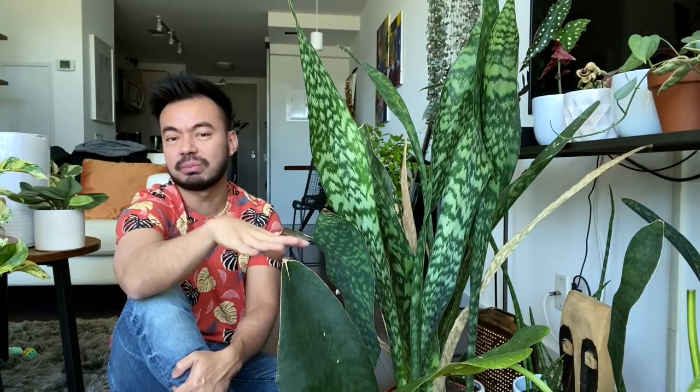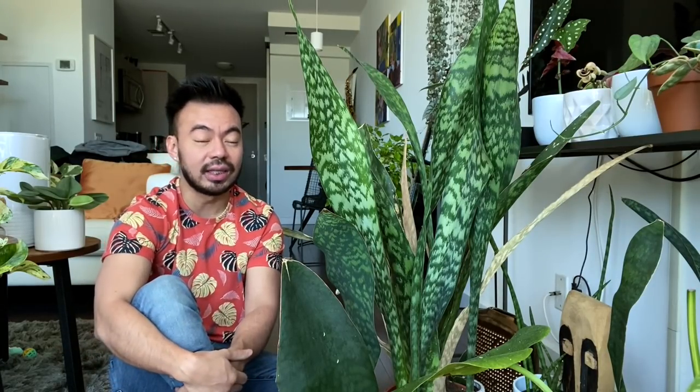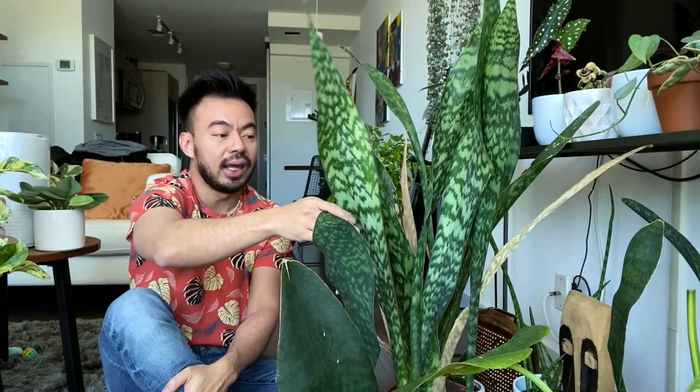The second way you can kill your snake plant — which is what I did — is near-freezing temperatures. I had one of my snake plants outside at the beginning of the summer months last year, and overnight here in Toronto, Canada the weather drastically changed and hit below 10 degrees Celsius, which is about 50 degrees Fahrenheit. It kept doing that for a couple of days and the leaves started to really droop and the plant just died from the cold temperature.